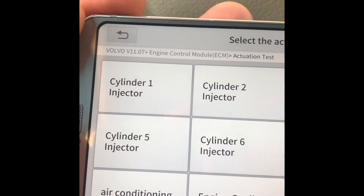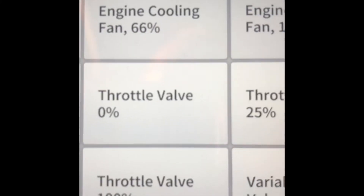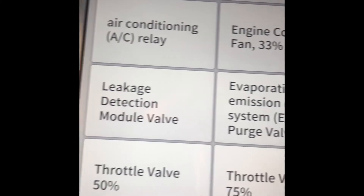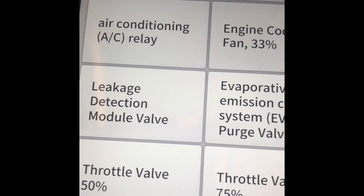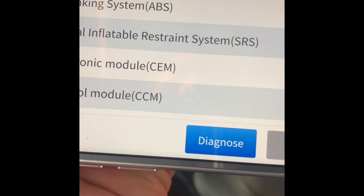There's an actuation test — the bi-directional control. You can force the AC relay to turn on, force the cooling fan on to check if it's working, and even change the throttle valve position or the variable intake valve. The leakage detection module valve and purge valve are common failures — it can be hard to tell if it's a hose, pump, or solenoid, so bi-directional testing is really convenient here.